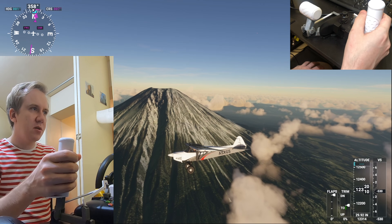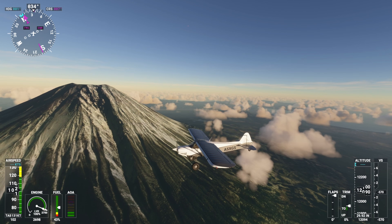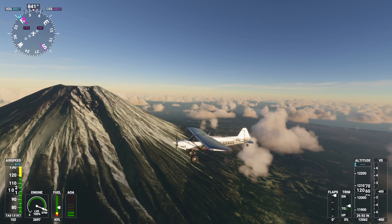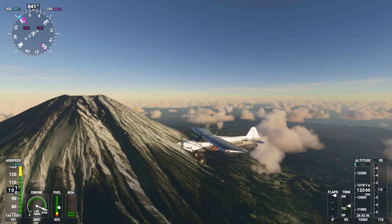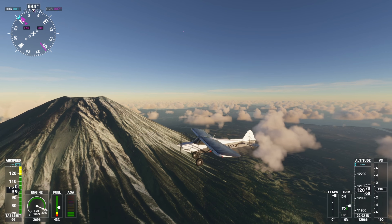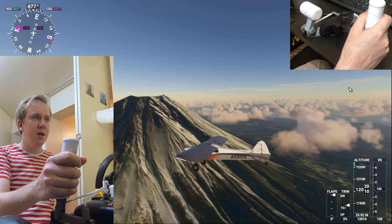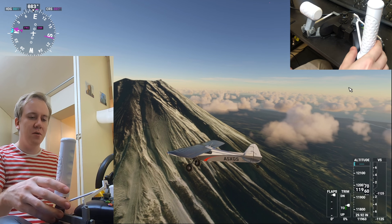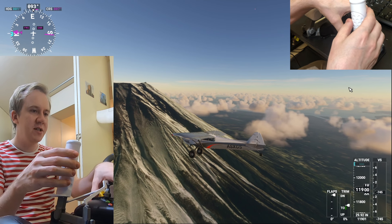This is designed for an Xbox controller because I know this game is out on Xbox. What controller do you use to play games on your PC? I of course use the superior controller — the Switch Pro controller. But if there are quite many people using DualShocks or Switch Pro controllers to play this game, I might be able to make a version of this for that. It's the same mechanism; it just needs a redesign of the mount.